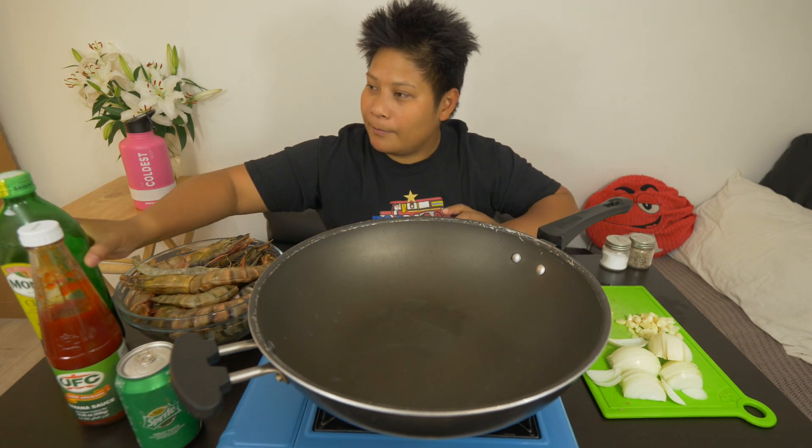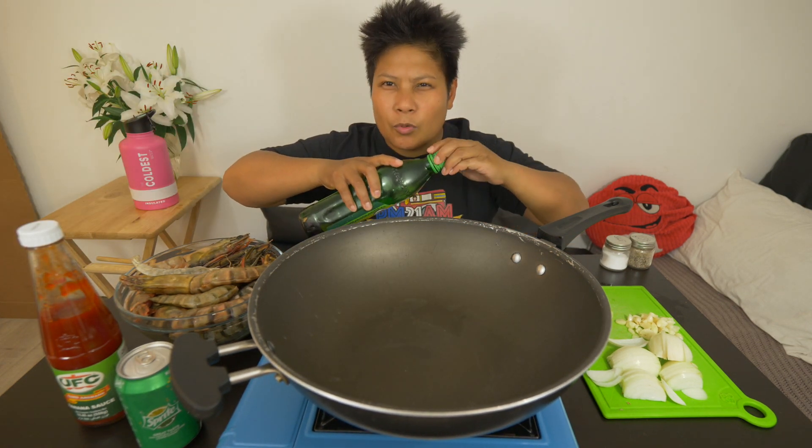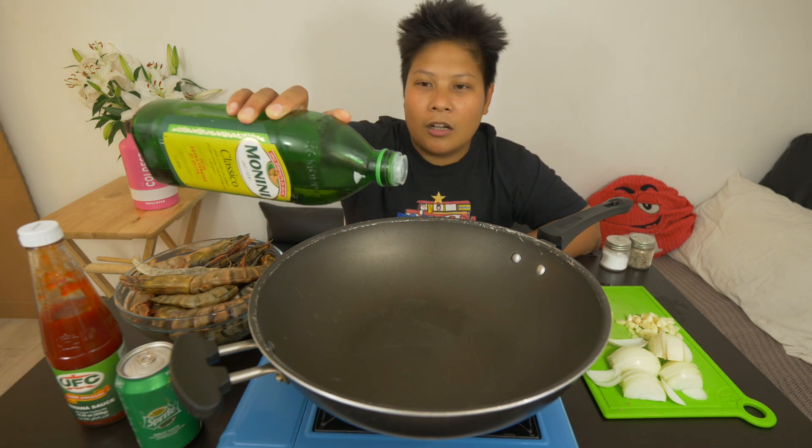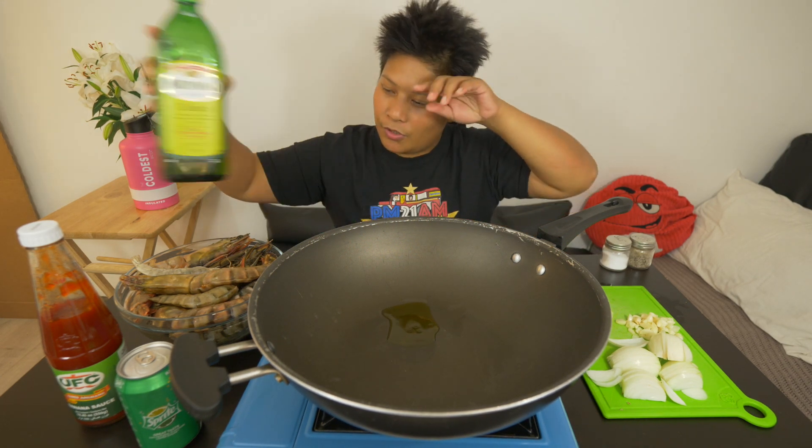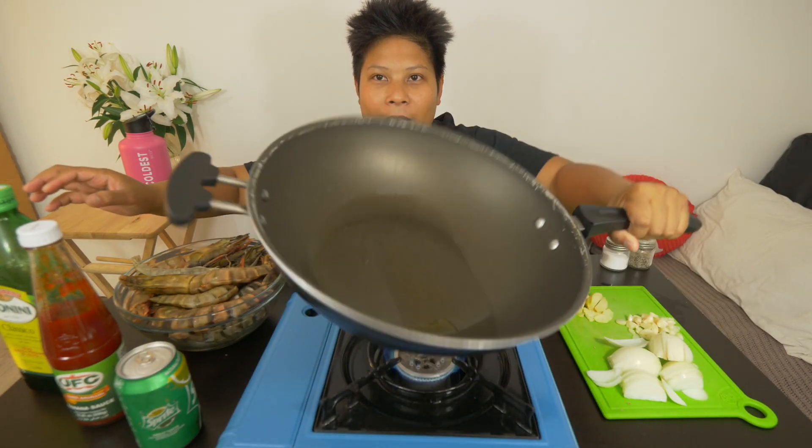So how are you all doing today, guys? I know we haven't done a cooking video in a while, but that will change. Ain't that right, baby? All right, so that's hot enough, FanBam. This will take about 15 minutes cooking time, or maybe less because we're cooking prawns. There we go, it's about a tablespoon. We're just going to swirl this around.